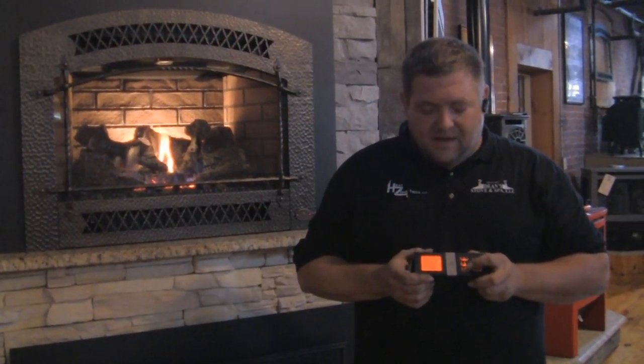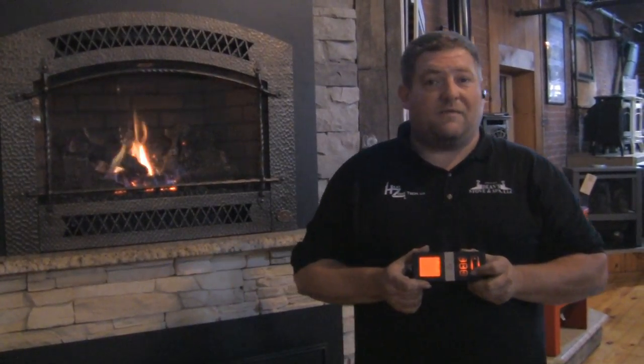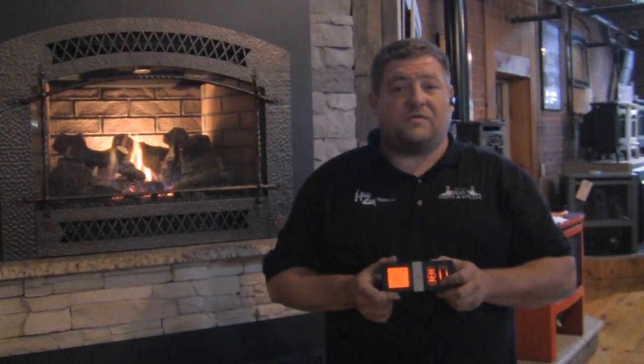Hit the options key again and it'll go into a little light bulb icon. This is your accent light, and you can see that I'm adjusting the intensity of the light, or I can shut it completely off. Go back up to whatever you like. This makes no difference to the stove as far as operation.